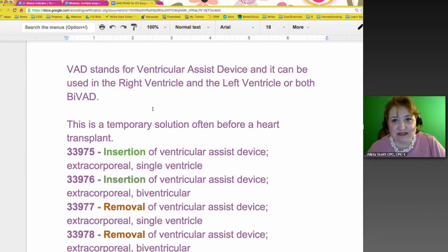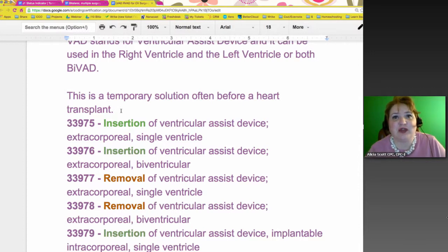Now that we know what the VAD stands for and we can have a left and a right, you can also have a dual one which they call a BIVAD, meaning bilateral left and right ventricular assistive device. There's a smattering of codes that go with this. Keep in mind, this is a temporary device. I read that up to 10 years somebody survived with one — but you eventually get taken off the transplant list. It's not meant to be long term; this is to keep you going until they can do whatever repair needs to be done or replace the heart itself.